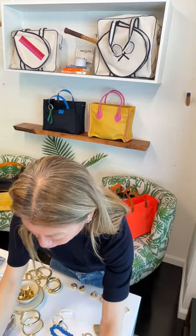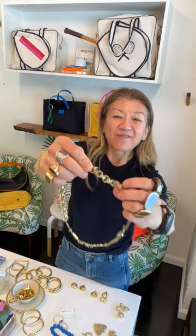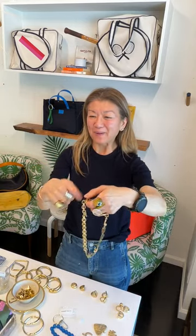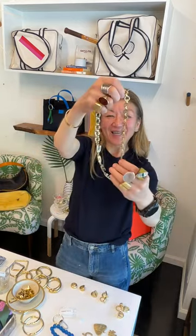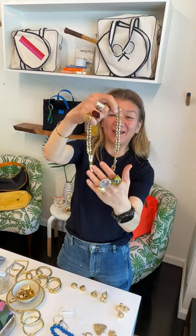I love this new one which is our confetti chain. I call it the confetti chain because it looks like those paper chains you make out of construction paper at birthday parties. This one says 'love you' on it. I've been wearing this a lot — I think it's so cool.